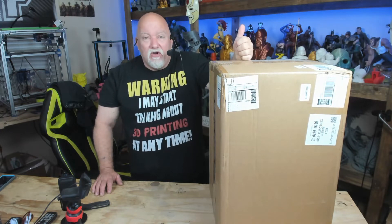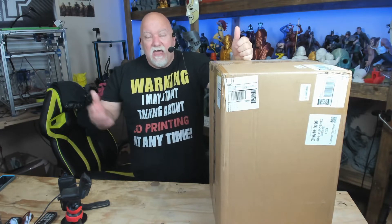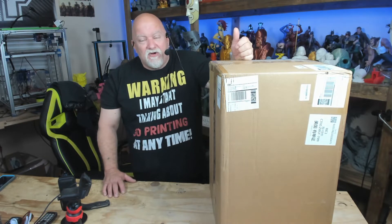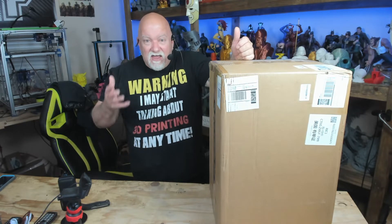I already have the original Elegoo Mars. It prints great and I love it, but it's small. So then I bought the Frozen Mighty 4K, and I've been printing quite a bit with it. A lot of people were telling me I should have bought the Anycubic Photon Mono X — it's an awesome printer.